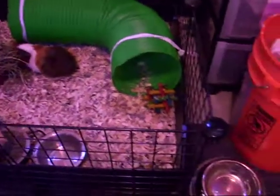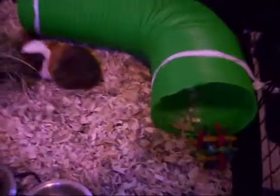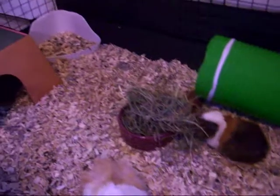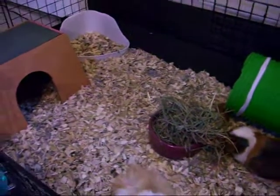But yeah, it's just a quick setup. The bedding — I use like two parts aspen and then one part of the Sunseed Fresh World Bedding, I think it's called.